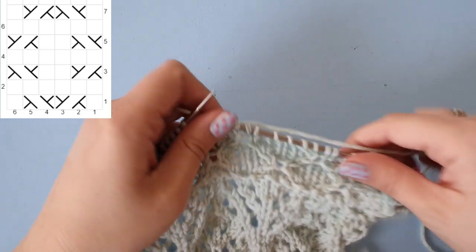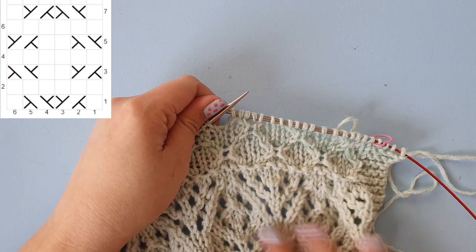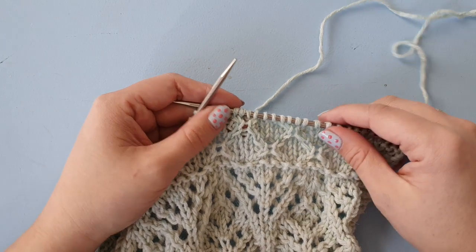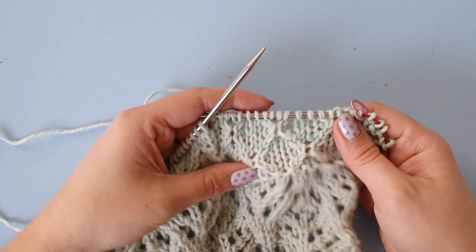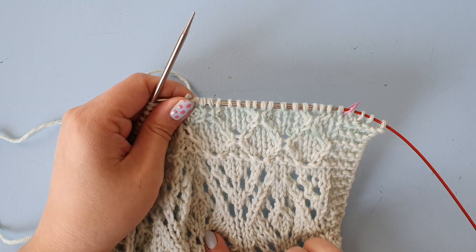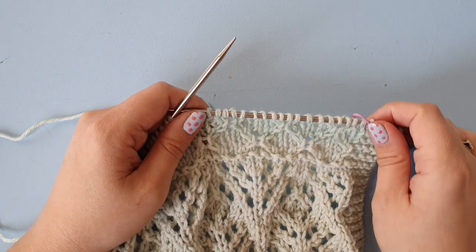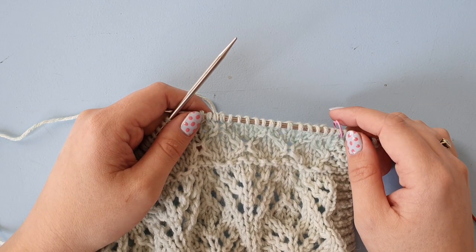Now these rows will probably take you way longer than a lace pattern row because the cabling just takes a little bit of time to get used to, and even if you're used to it, it will still take a little bit longer. But don't let that discourage you — this is quite an advanced pattern, so just take your time. Go ahead and complete this row, then I will knit the next row as well — or purl — and then I'll meet you back on the third row of the chart.